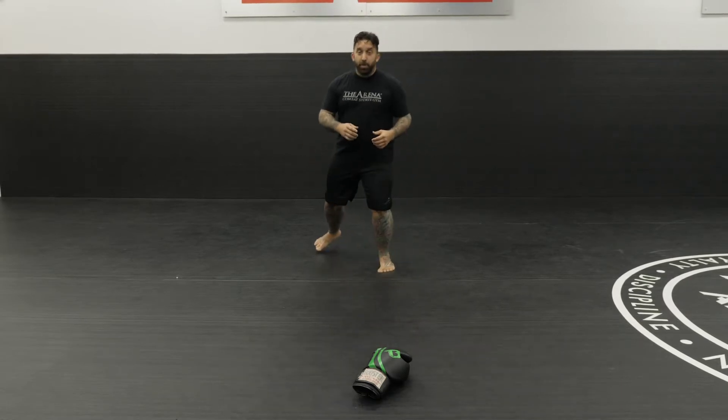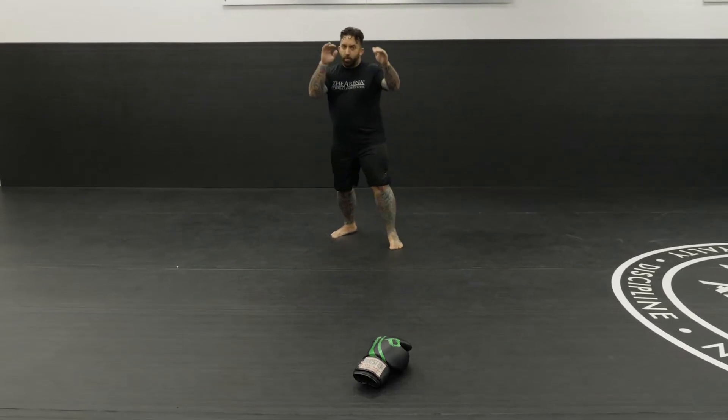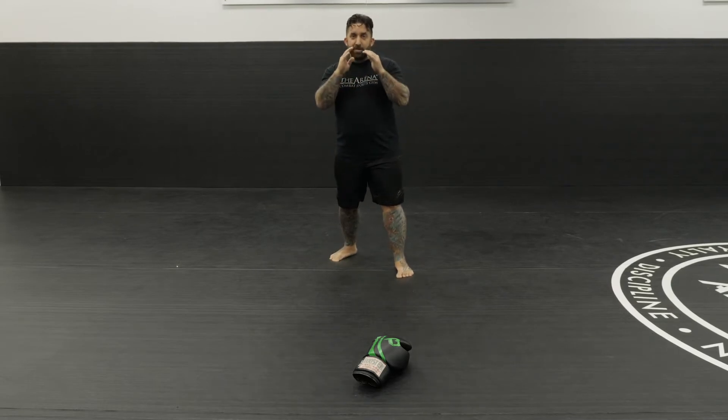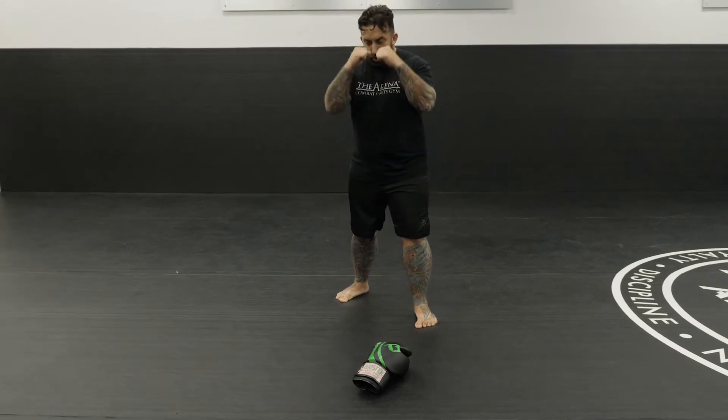So we're going to use this central focus point. Out here, I can be a little bit more relaxed. My hands can be a little bit wider. My fighting stance is good. I'm faking and feinting, shifting my weight. As I advance, I don't advance with my head sitting in the middle and trudge my way in with my head sitting in the middle. My hands still up.